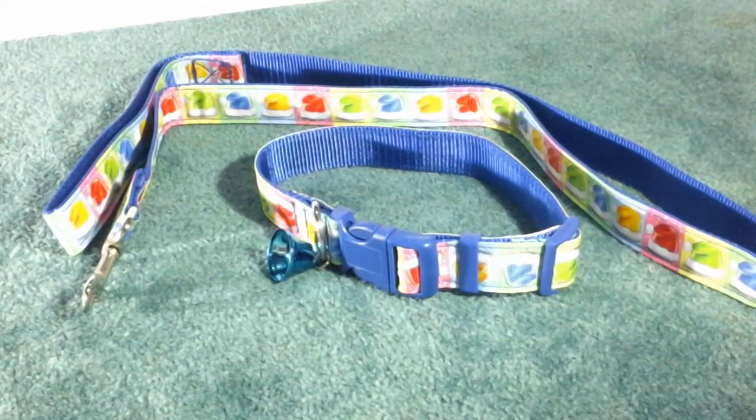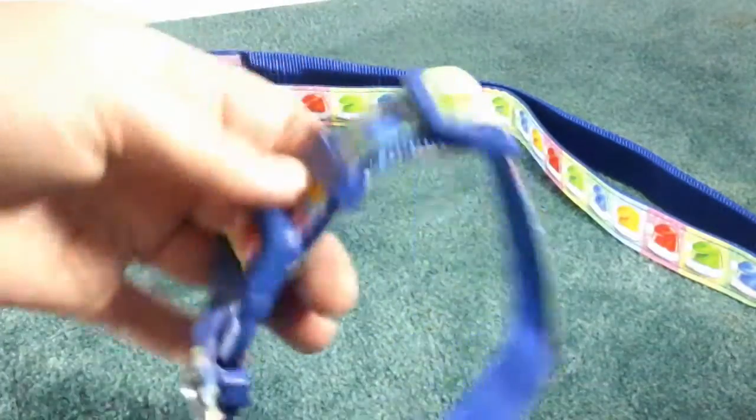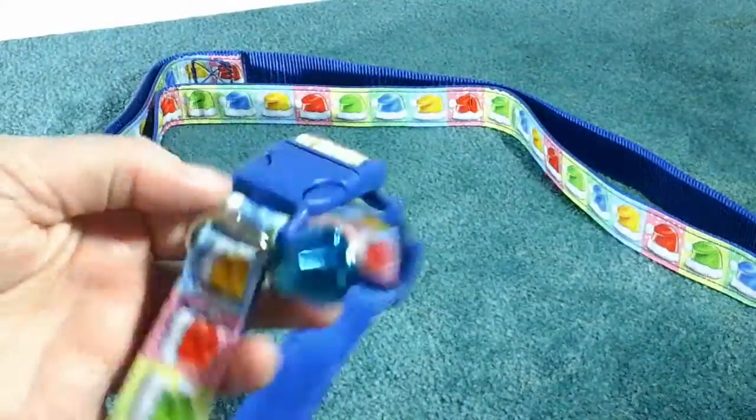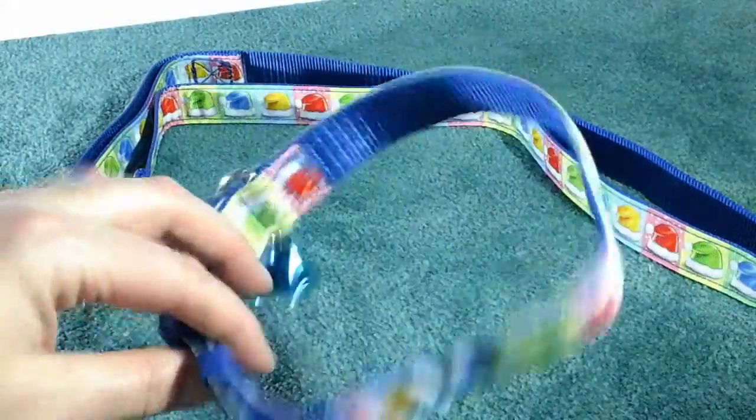This is the leash and collar set that you get. It's an adjustable collar so it can fit a fairly large amount of dogs — small or large. I would say for medium and up, maybe even smaller.